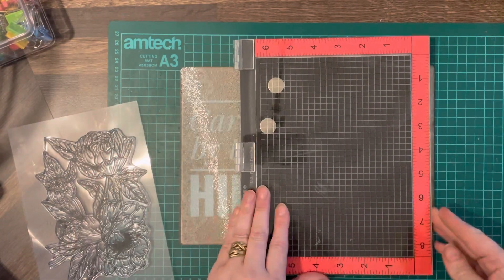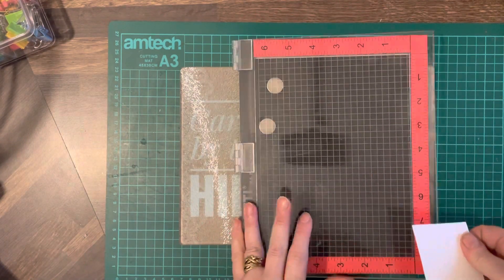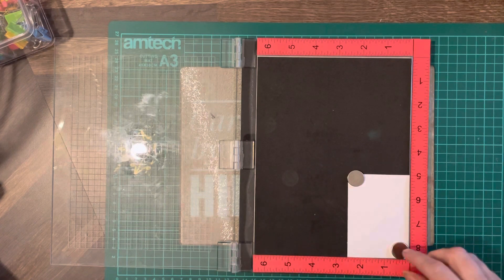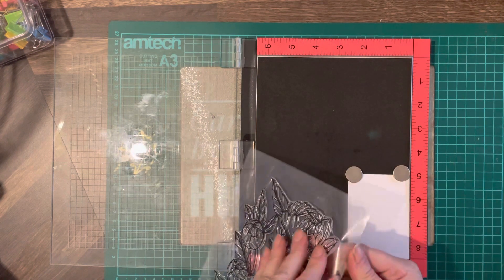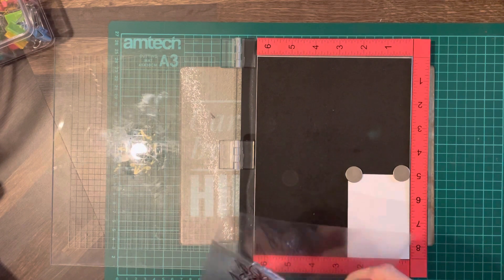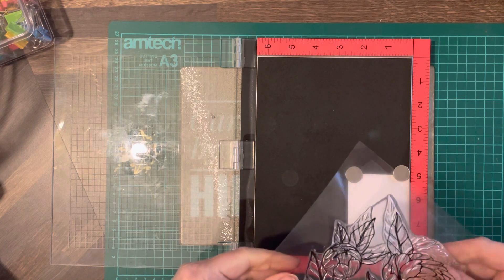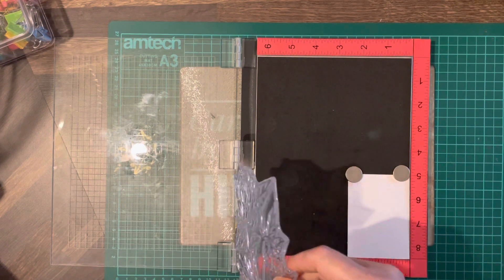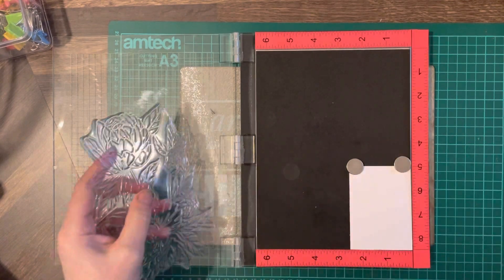Hello everybody, welcome back to Cards by the Hill, my name is Jane Hill. We're going to make an ATC card. I made one already but it wasn't really along the lines of an artist's image, so I thought we'd have a go at printing an image and then coloring it in to make it look artistic. I'm not going to try and draw it because I can't draw for toffee, even though I'm a crafter, but we will stamp an image and then hopefully color it in.